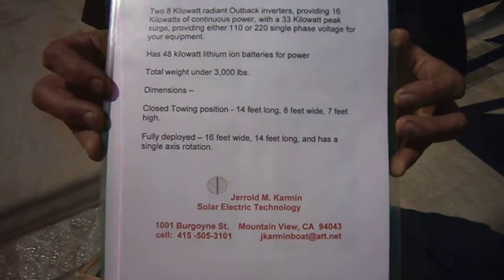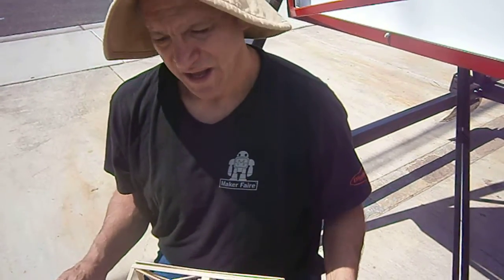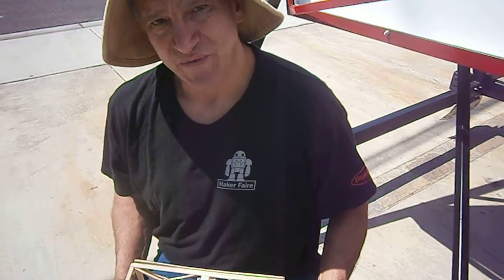Hi, this is Jerry Carman. I've just built and designed a portable power plant that's unique in its own right. It's something that opens and closes relatively easily. It's lightweight — it's under 3,000 pounds.